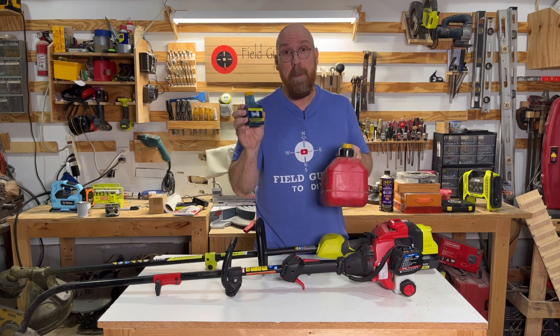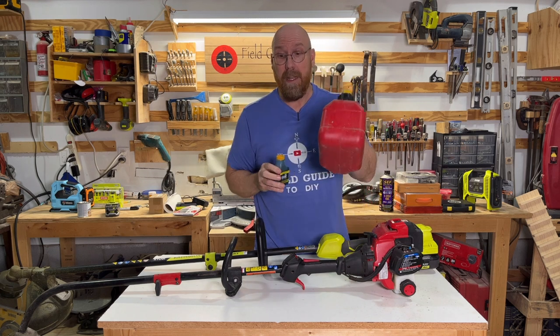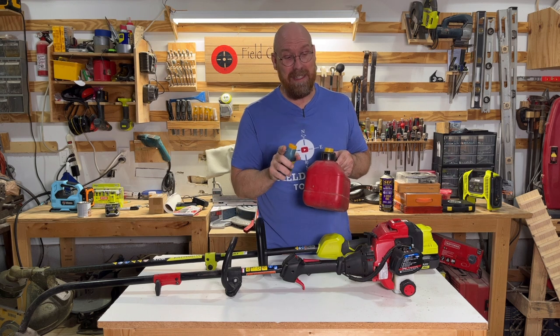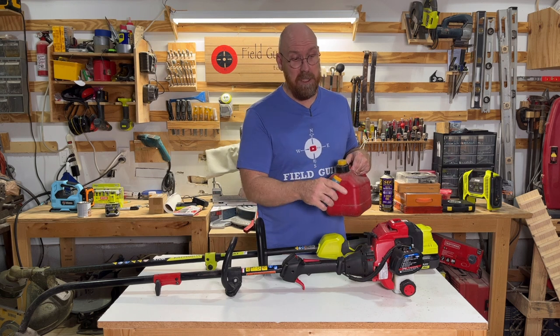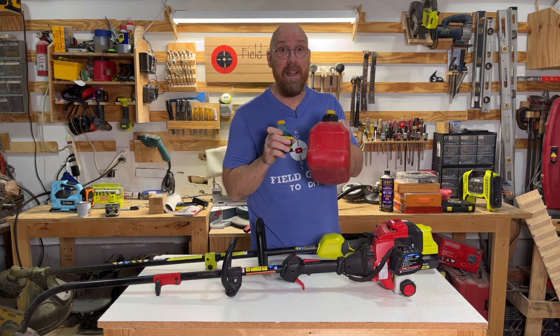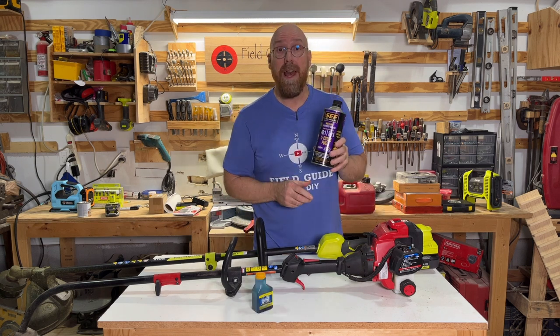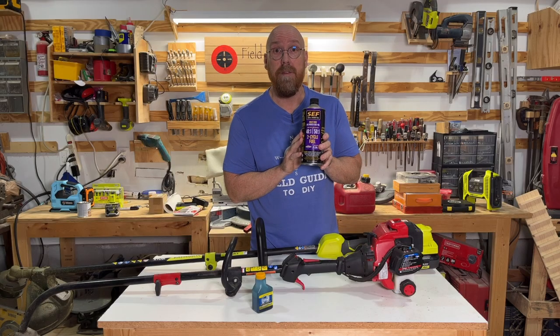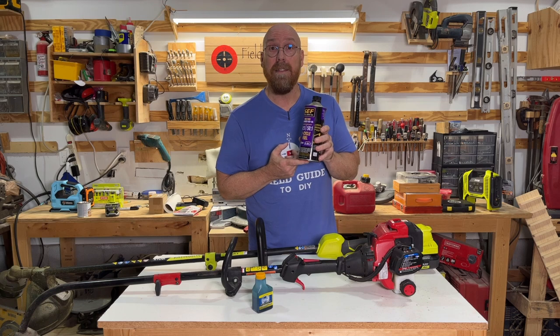You're going to mix the appropriate amount of gasoline with the engine oil. Pay careful attention that you have the right mix — if you don't, it's going to sputter or wear out your engine. If you don't want to mess with that, you can invest in two-cycle fuel that comes pre-mixed off the store shelf. It does not use ethanol gasoline.